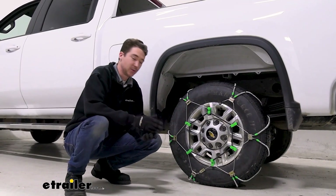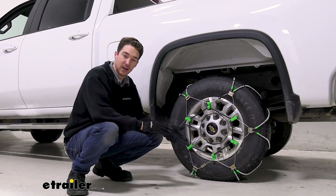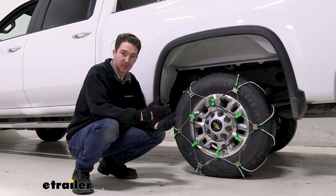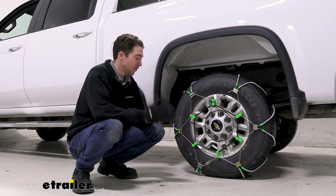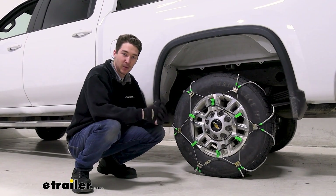The installation isn't too terrible. There are a few connection points to be made, and you do have to get on or around and under your tire to get them on, so we always recommend trying it out in your garage beforehand to make sure that you know what you're doing before you find yourself stranded on the side of the road trying to figure it out. You can check out how we did it right now.